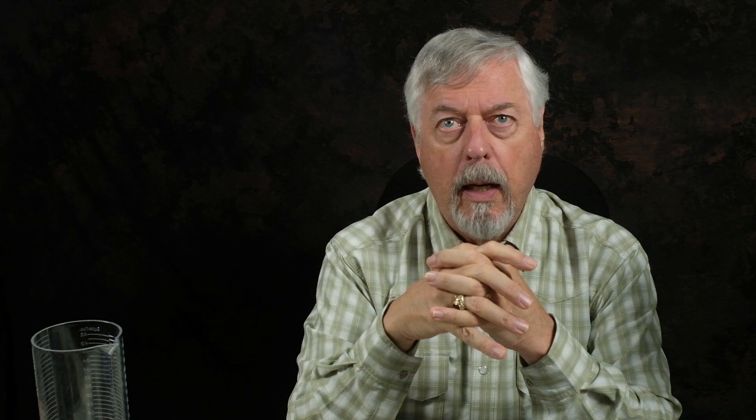Fluorocarbon is denser, so currents act on it less than mono. There's always that upward push of current on any line or leader sloping down in the water, pushing it up. The skinnier the leader, the less influence that water has on it, giving your fly a chance to get even lower. So if I used three feet of fifteen-pound Maxima on a standard wet fly, the wet fly might be just a smidge lower than the fly line. But with ten feet of fluorocarbon stepping down from fifteen to ten pounds, I'm getting significantly more depth and the fly is really moving.